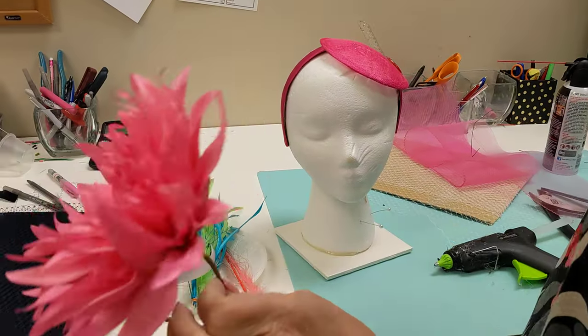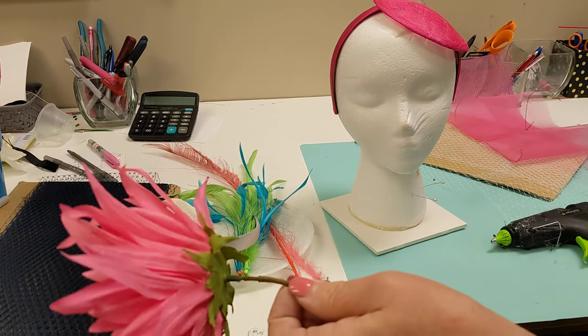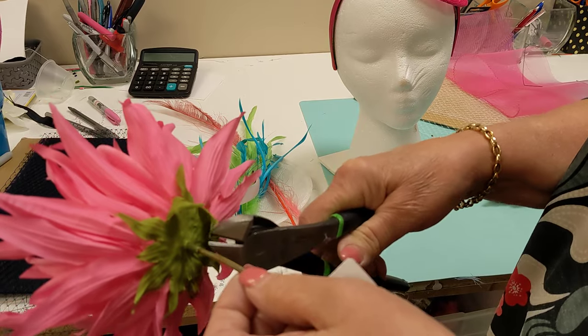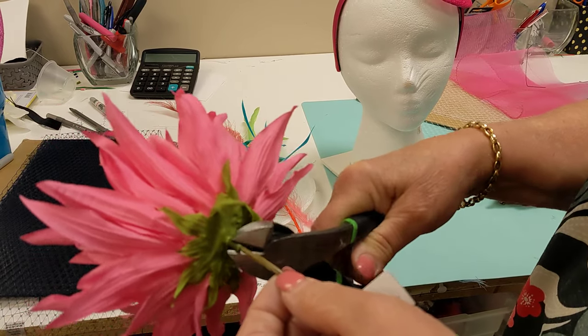Today I'm going to start with this flower — I haven't done any cutting yet, so I want to show you: you want to cut it off as close as you can, but not so close that the flower falls apart. Normally I'll cut it about right there.